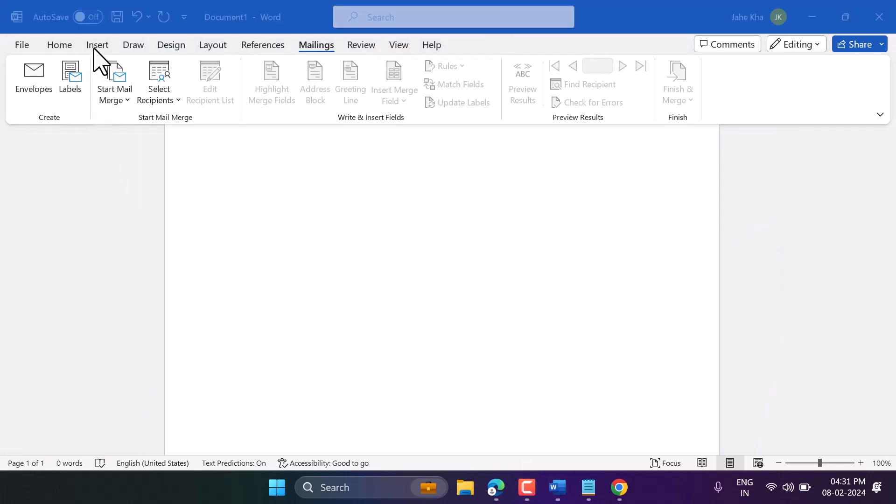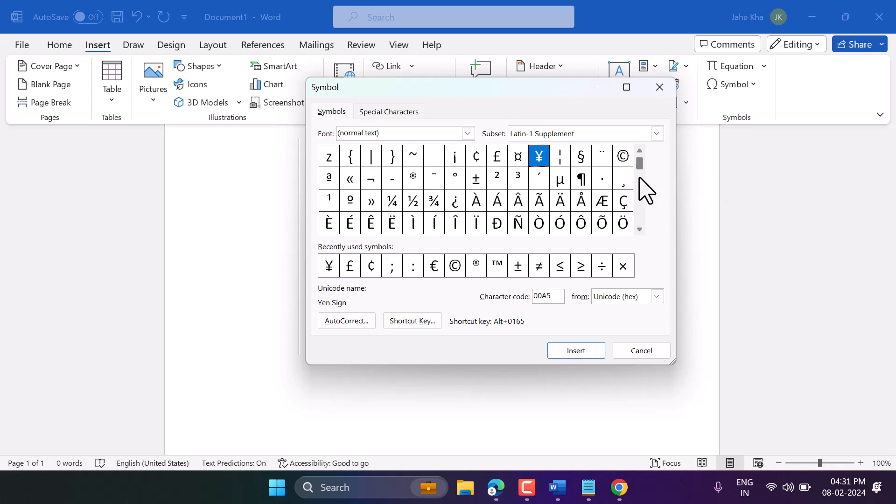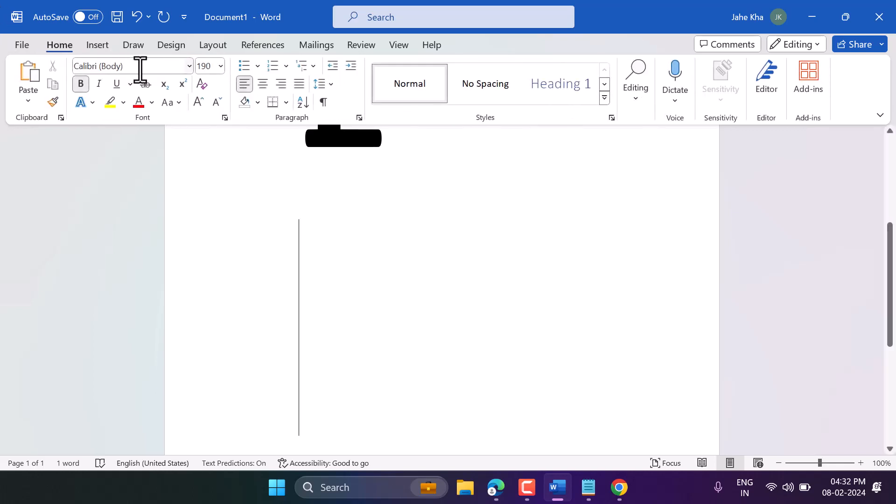Hello friends, in this video I'm gonna show you how to write the pound symbol in Microsoft Word. There is a shortcut: Alt plus 0163. So firstly turn on the function key on your keyboard, then press Alt 0163.